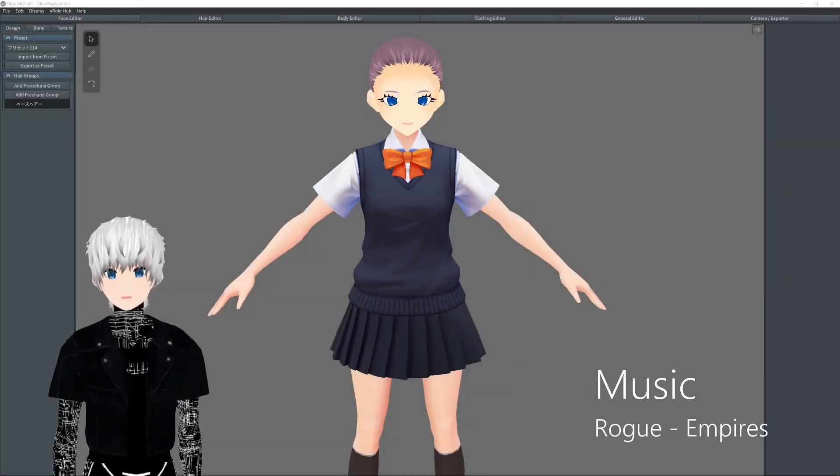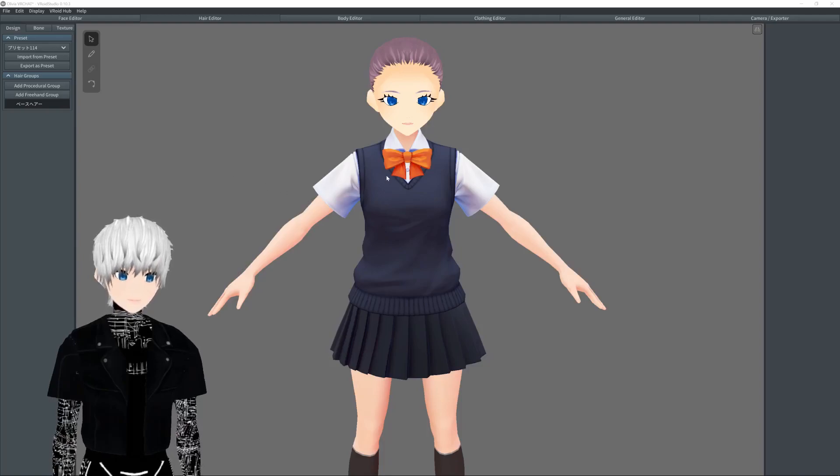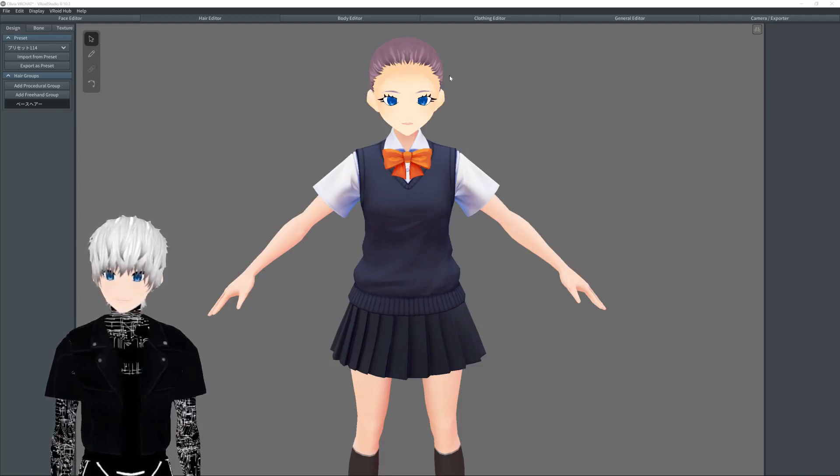Hey guys, Percival here and welcome back to the virtual world. Today we're going to carry on with our V-Roy tutorial and I'm going to show you how to edit the hair.